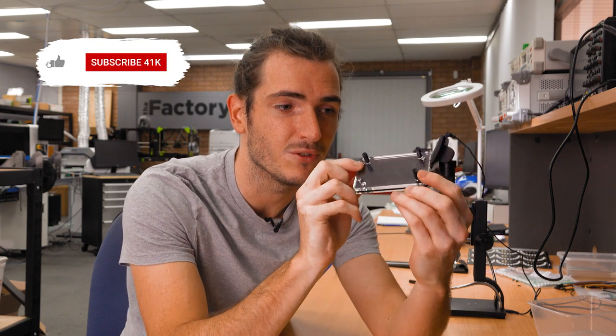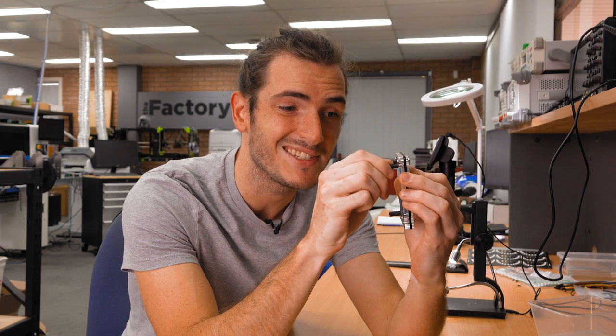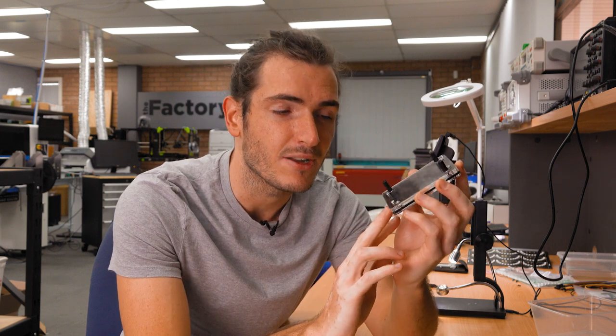These four screws are nothing special — they just hold the stack together. These standoffs, however, are too short to go all the way through the stack, so instead they thread into these holes. They don't thread directly into the acrylic; there's a captive nut that is embedded within one of the internal layers.